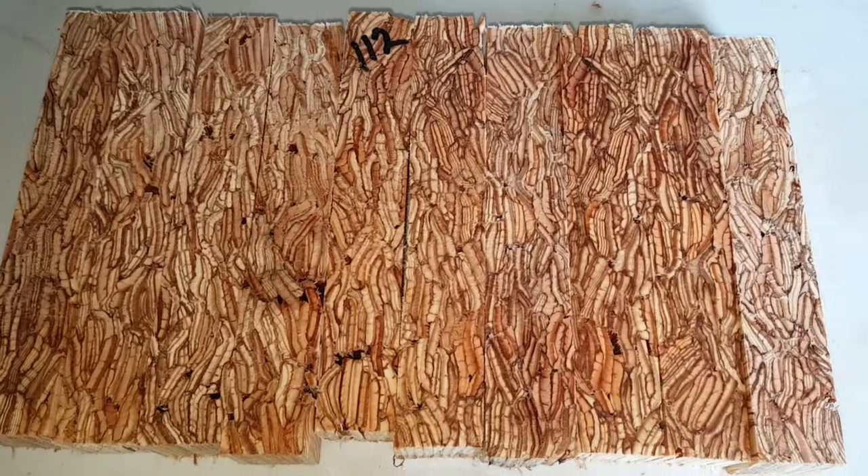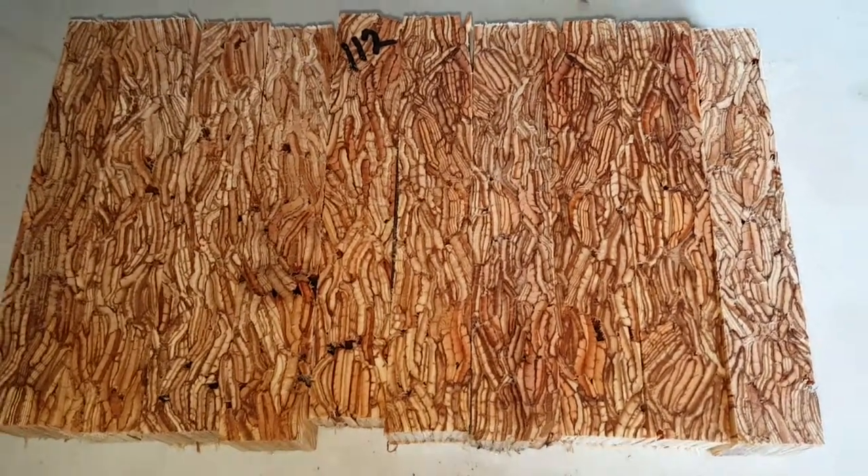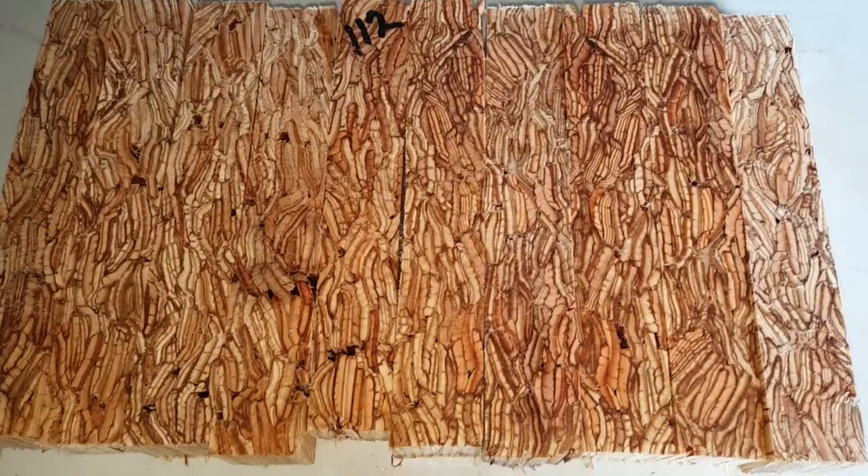This is auction number 112, and this is actually called a para-lam. It's close to a glue-lam, but glue-lam uses bigger pieces of wood, whereas para-lam uses these small fibers like that.